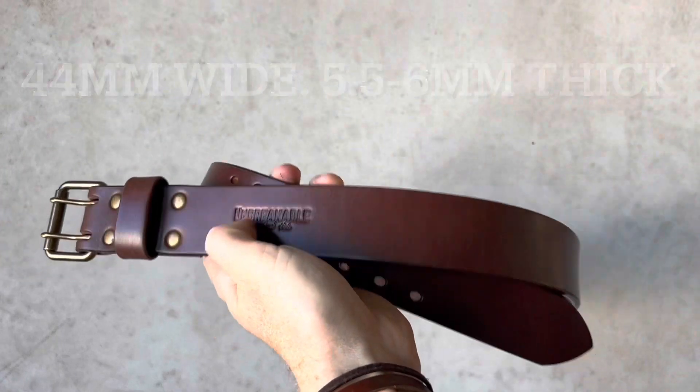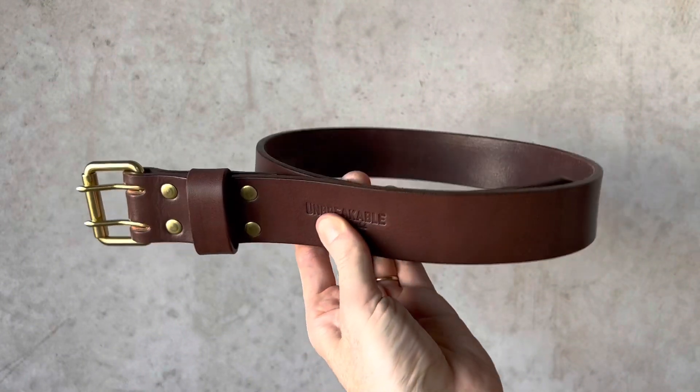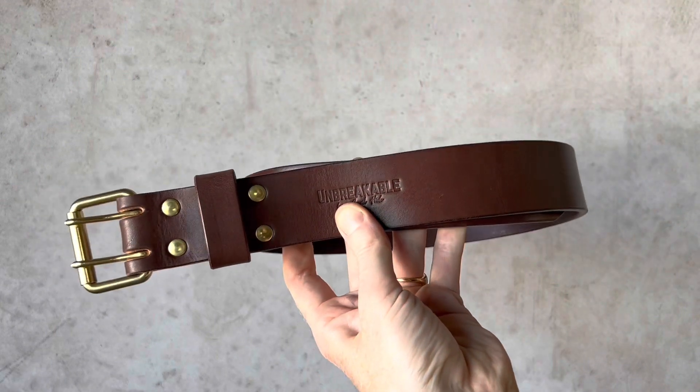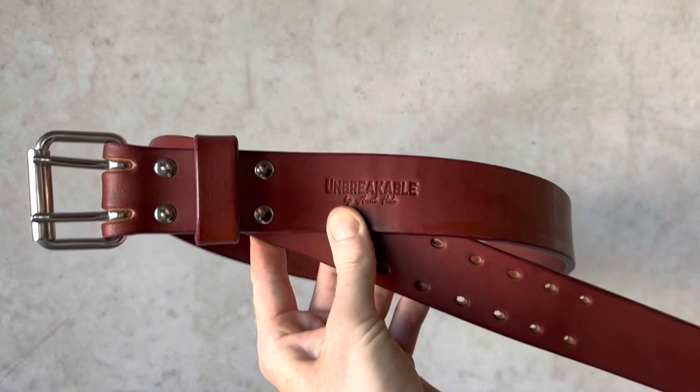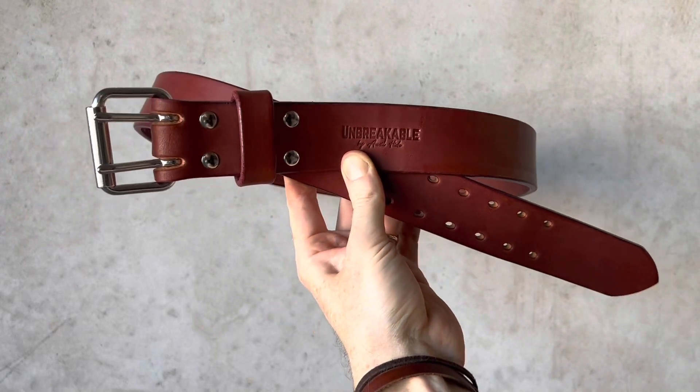It's 44 millimeters wide and five and a half to six millimeters thick. Here's a standard solid brass buckle on a brown, and there's also a stainless steel buckle, shown here on the oxblood.